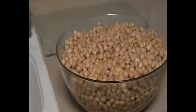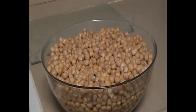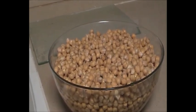After one night in water the chickpeas look like this and now what we need to do is to take the rest of the water out and wash the chickpeas.